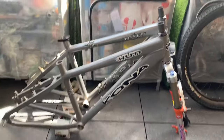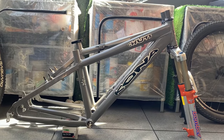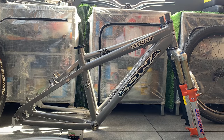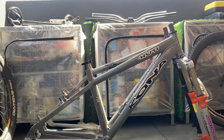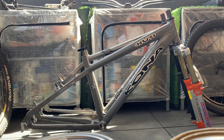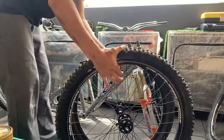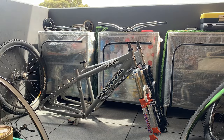Showing the two frames side by side - the Kona is a medium and the Shoot is a small I think. Head tube angle is the same, seat tube angle the same, chain stay the same length. The only real difference is the top tube length, and the seat stay on the Kona is a little bit higher.